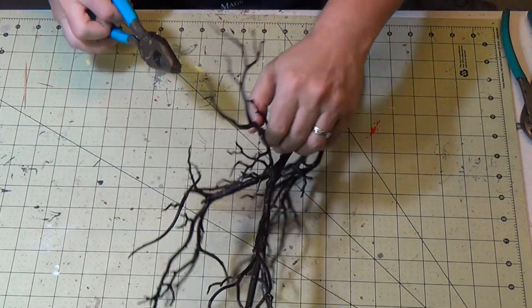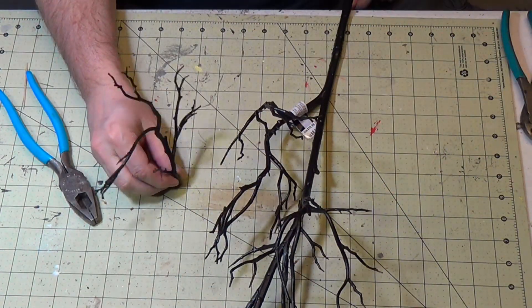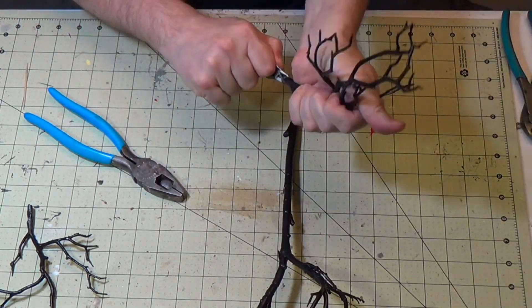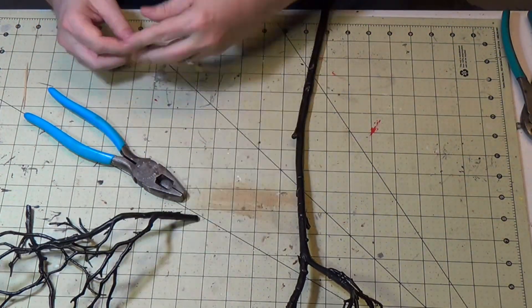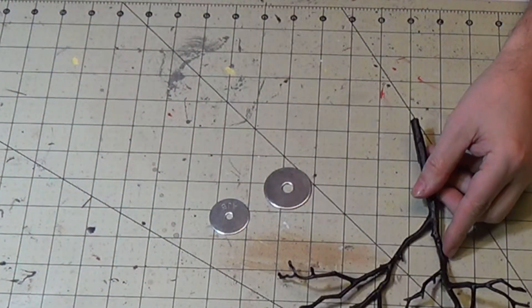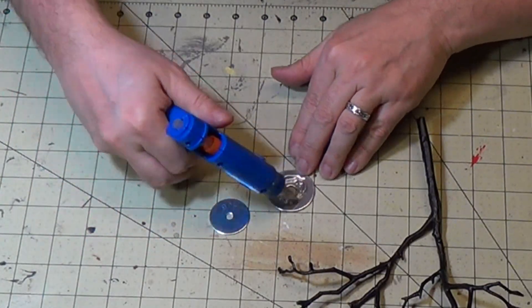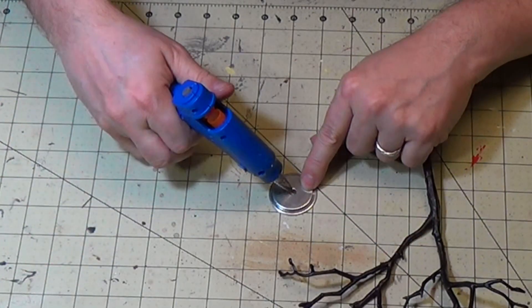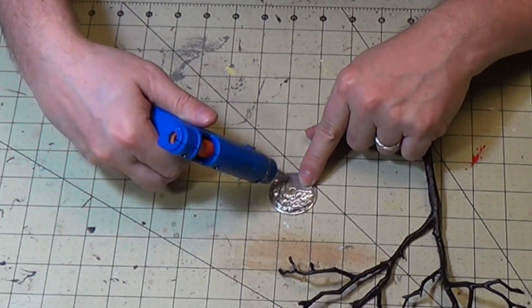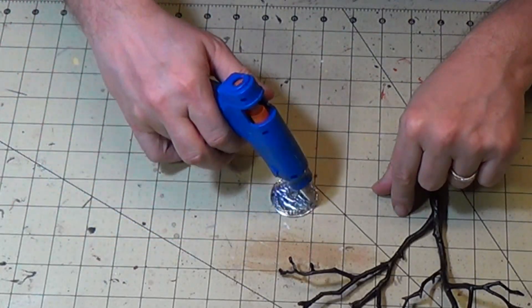I like the fact that they're a little flexible, so they're not like wire where they knock over or poke you. Now I need to get these to stand up, so I'm going to use washers. I always have extra washers in my workspace in various sizes. They take hot glue very well and they're great for weights. I'm going to glue it and fill it in like ground.